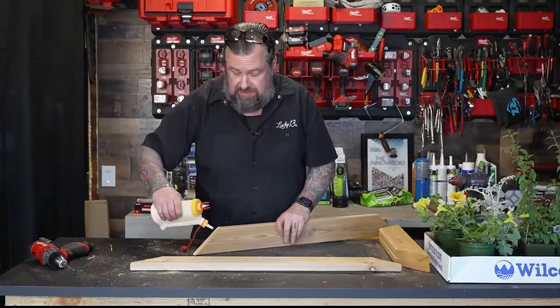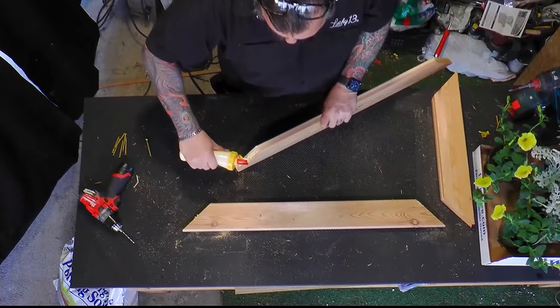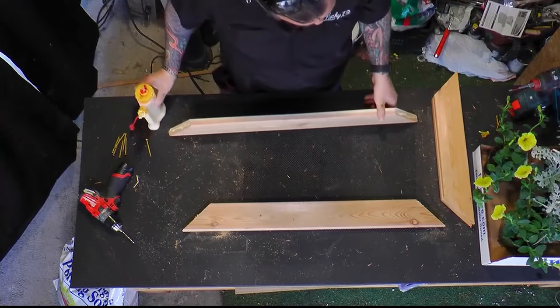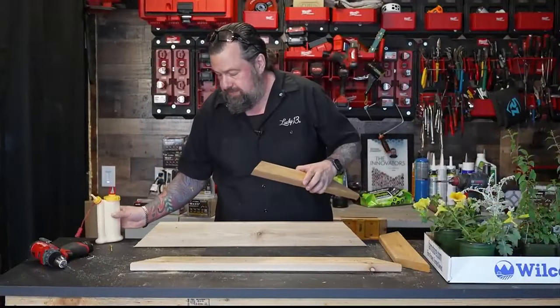We need some glue and screws on this. It's a place I could use finish nails but I'm going to try to get the screws to hold it together a little better. Just going to get some good glue on this to help hold it together and start picture-framing these pieces together with some screws.